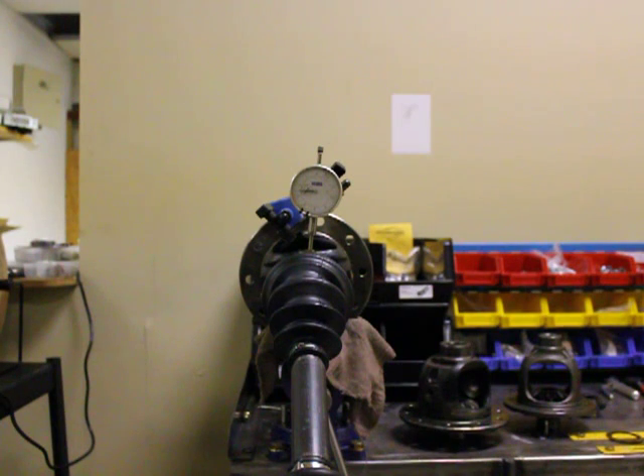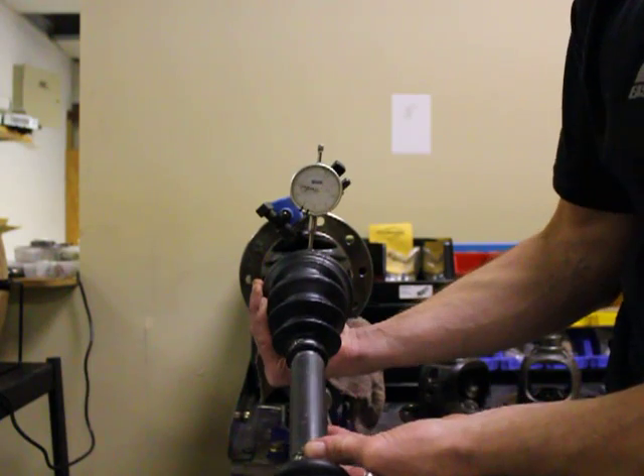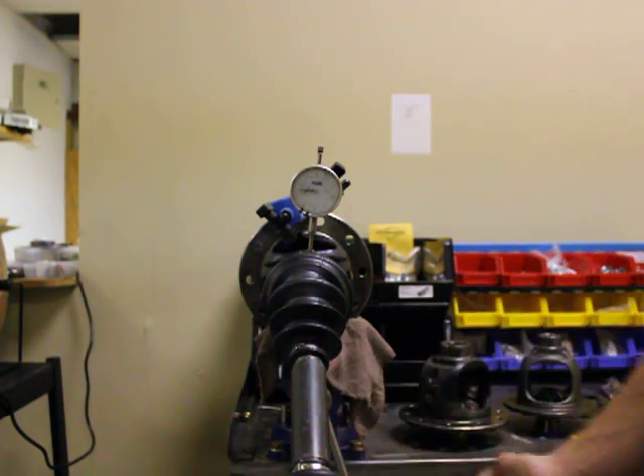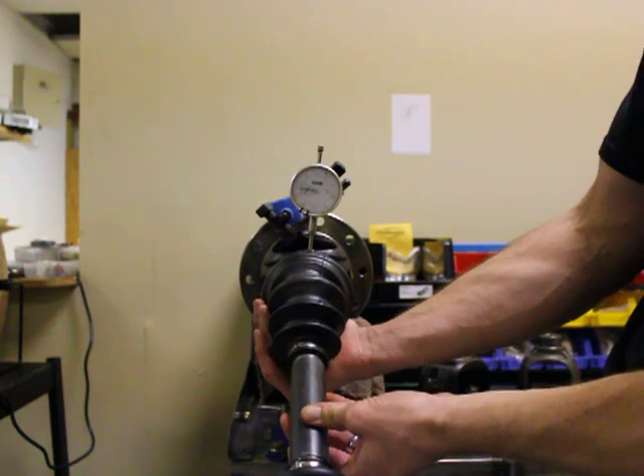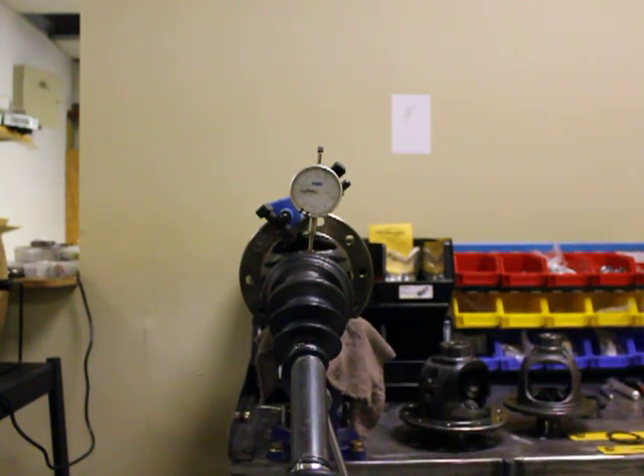I've got the carrier here with the CV shaft installed in it and a dial indicator showing how much movement is in the shaft. It's about 50,000ths and you can see how much that is just by looking at it. Now we're going to go over and look at some carriers.